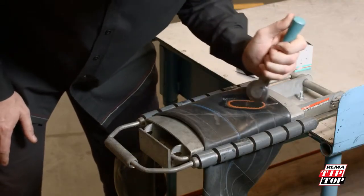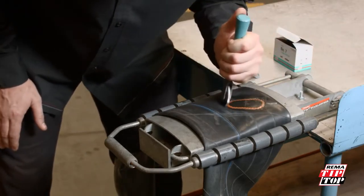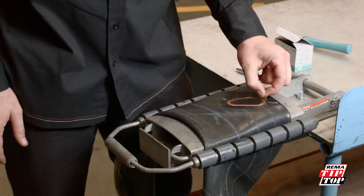Then restitch around the outside edge to ensure that the patch is completely stitched down and the edges will not lift. You must remove the cellophane from the patch, or it can ball up during service and cause another puncture.